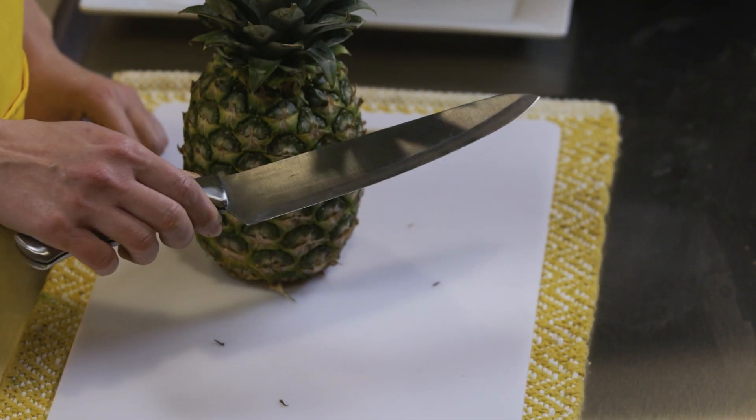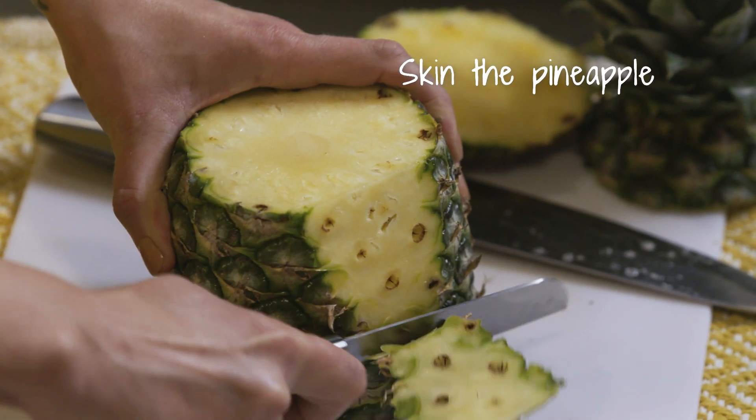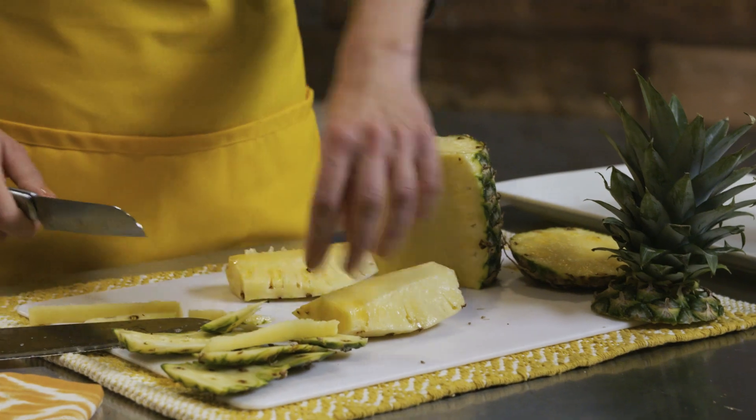You're going to need a large knife. First, cut the top, then cut the end. Skin this off first, then cut it down vertically. Cut that in half and just make sure you get all that skin off.